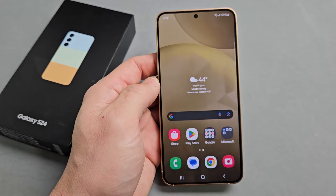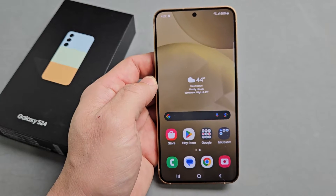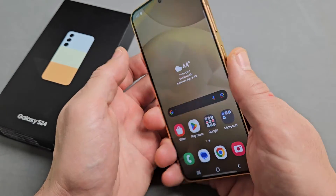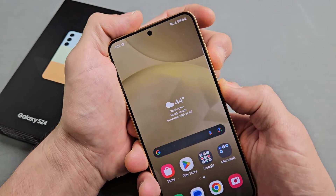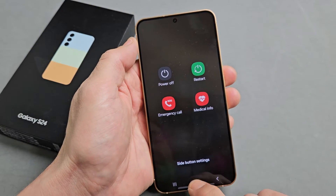Here's the Samsung Galaxy S24. This will work on the S24 Plus as well as the S24 Ultra. I'm going to show you how to force a restart. You typically want to force a restart if you can't turn off or restart the normal way — maybe your screen is frozen or whatnot.